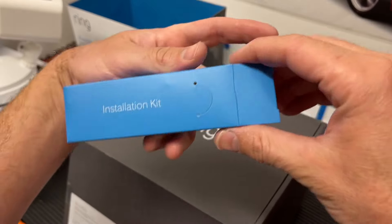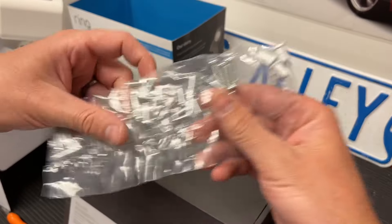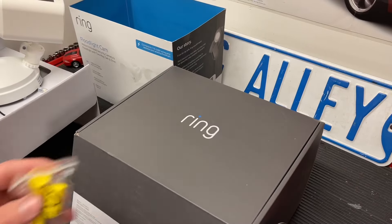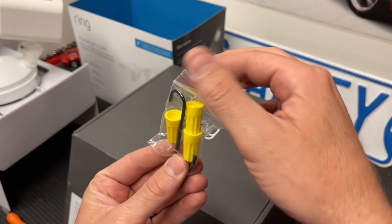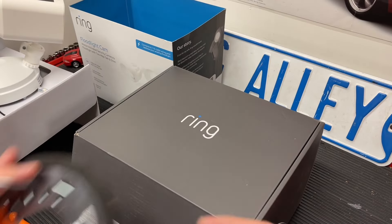The installation kit that they give you is just a package of screws. Most of these screws are designed to be bolting the new bracket to the existing junction box — some of them I won't be using. They give you wing nuts for tying off the wires and a little S-hook that helps you hang it momentarily while you're working on it, which I found very handy.